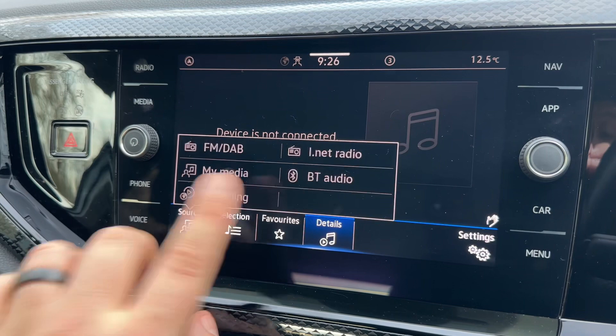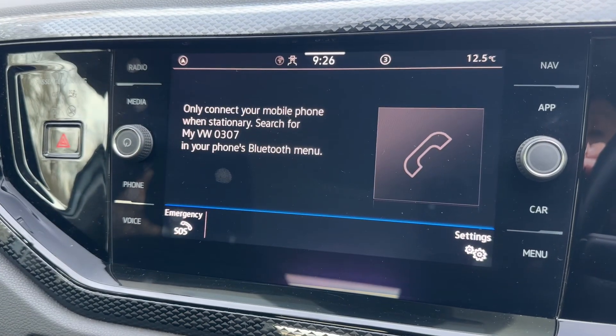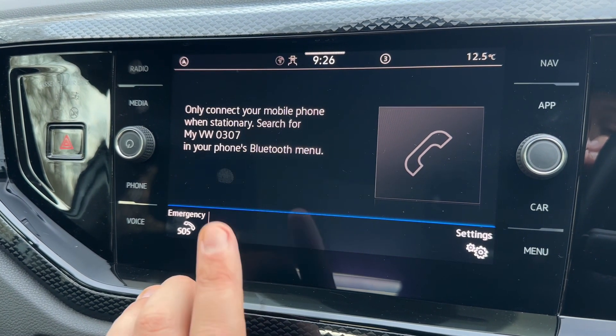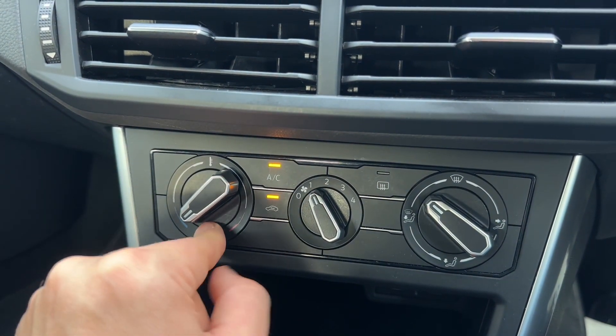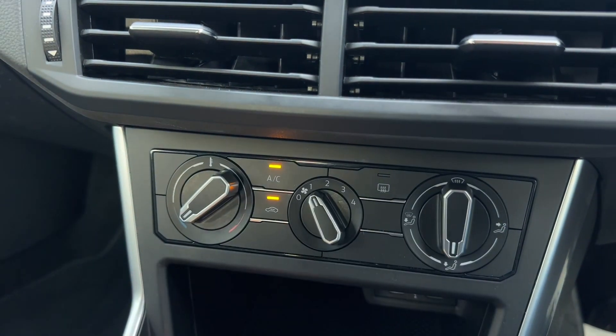You can see down in the bottom left hand corner exactly the same options. To pair your phone, hit the phone icon just there and then follow the instructions on your phone screen and on this screen as they come up. Working our way down we have the air conditioning — you can adjust the temperature, fan speed, and the direction you'd like the air to be distributed in.